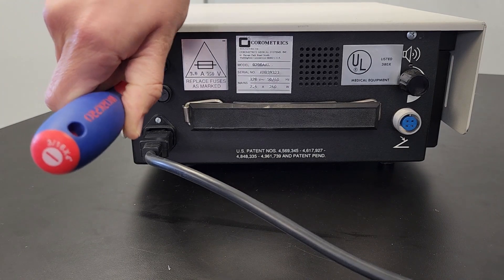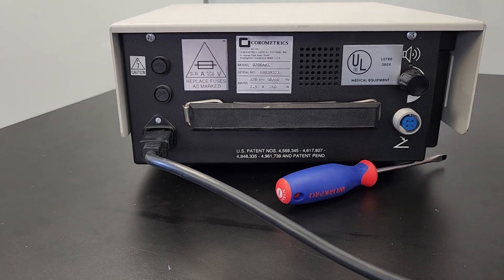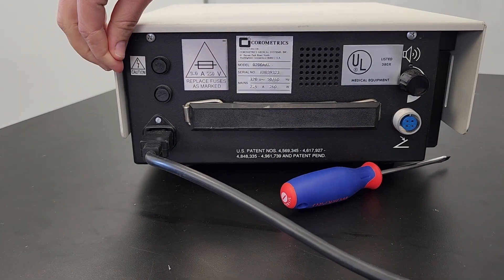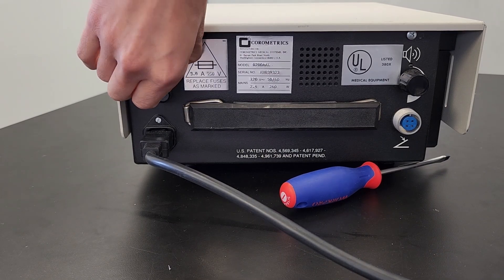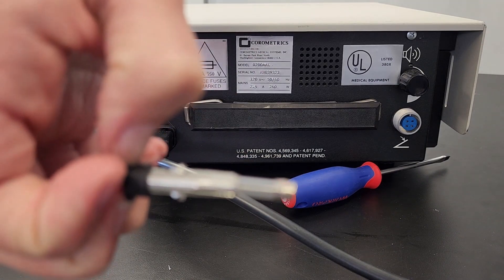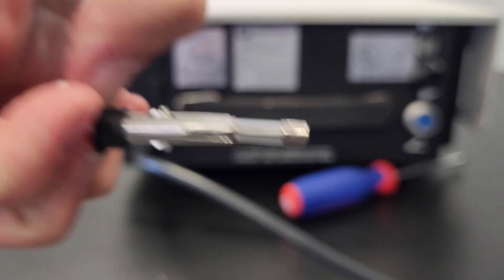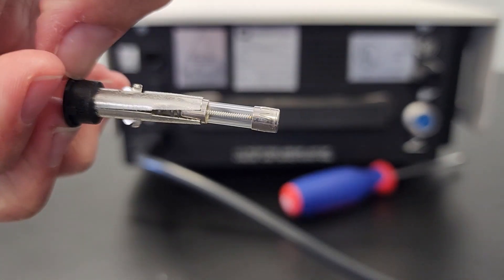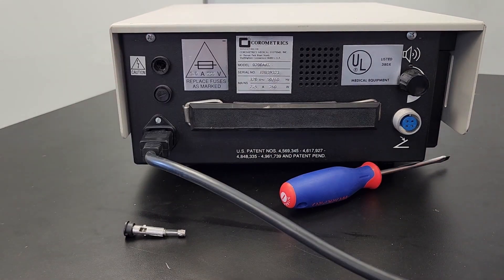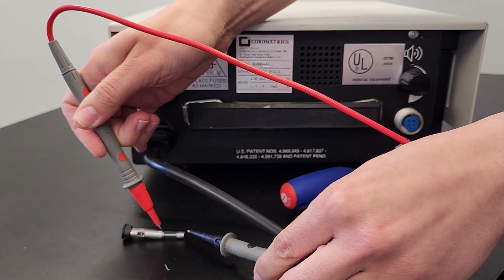External fuses are often located on the back near the power source. If the fuses are located within, unplug the device before you remove them and wait a few minutes to ensure any capacitors are fully discharged. Visually inspect the fuse to look for burn marks, which will indicate a melted fuse. If it looks intact, you may shake it, since broken fuses may rattle. The most accurate test is using a multimeter. If your multimeter has a continuity option, use it to check the fuse. Note that the fuse must be removed from the rest of the circuit to avoid an incorrect report.